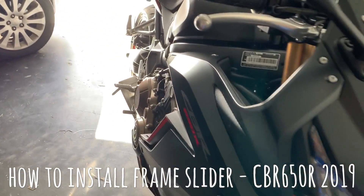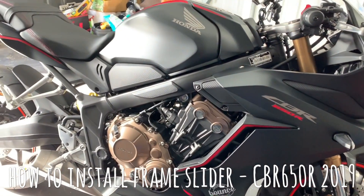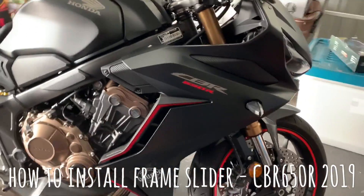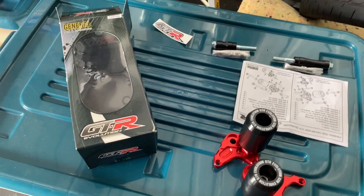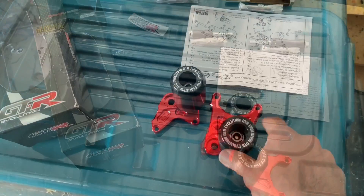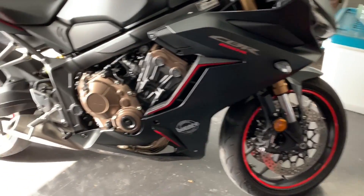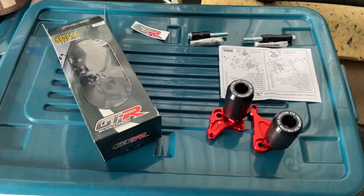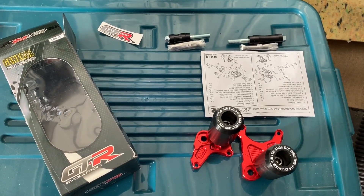Hello guys, welcome to my YouTube channel. Today I'm going to show you how you can install frame sliders on a CBR 650R 2019. It's pretty simple. I found these on eBay - I bought the red ones because my bike is black and red, so I thought they would go well with my motorbike. I'm going to show you how to install these two sliders in a few steps. Let's get started.